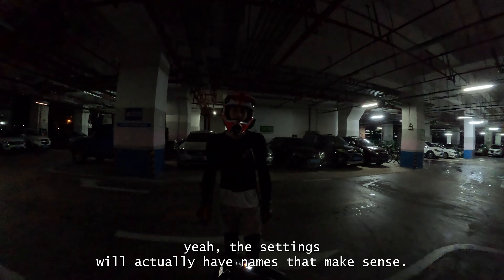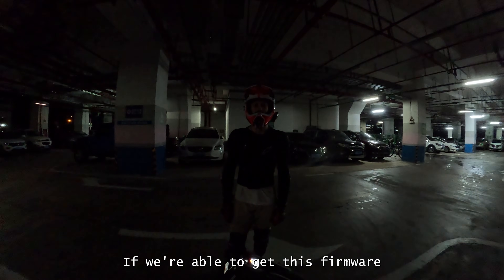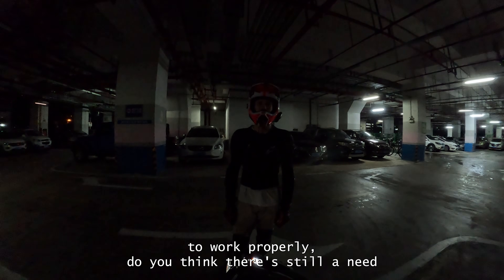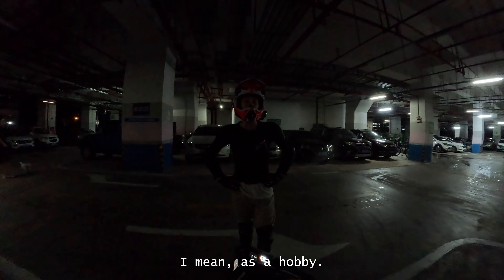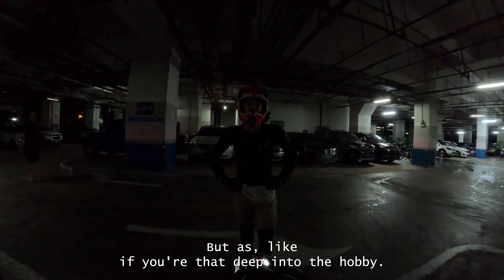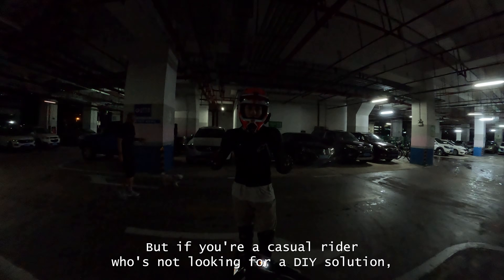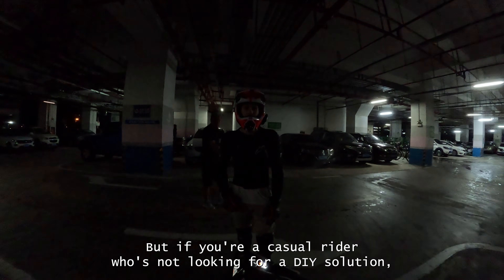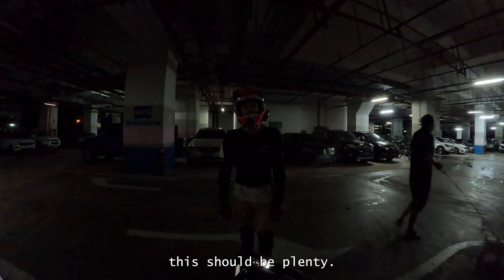The settings will actually have names that make sense. If this firmware works properly, is there still a need for people who want to do the open source thing? As a hobby, yeah — but if you're a casual rider who's not looking for a DIY solution, this should be plenty.